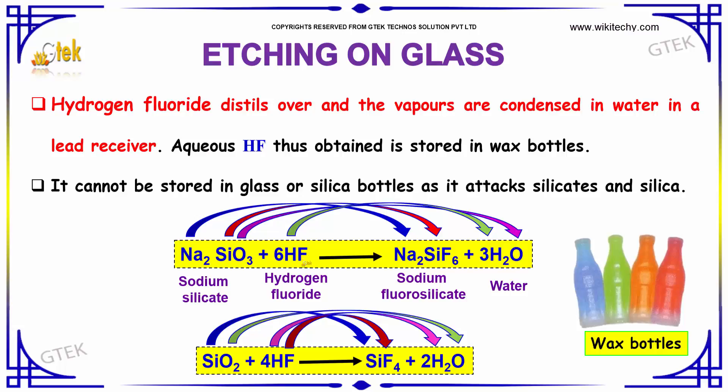Aqueous HF, hydrogen fluoride, thus obtained, is stored in wax bottles. It cannot be stored in glass or silica bottles as it attacks silicates and silica.